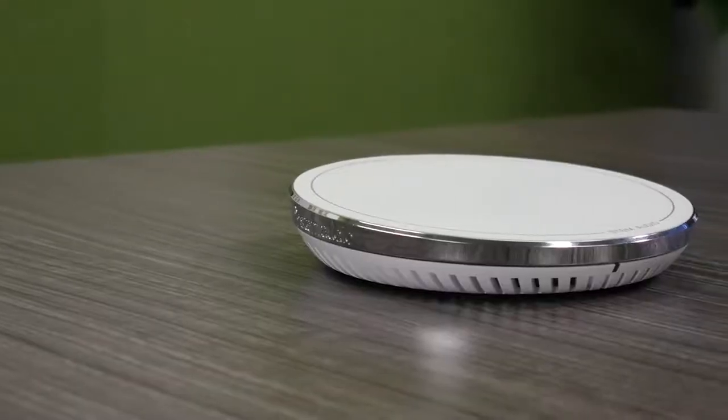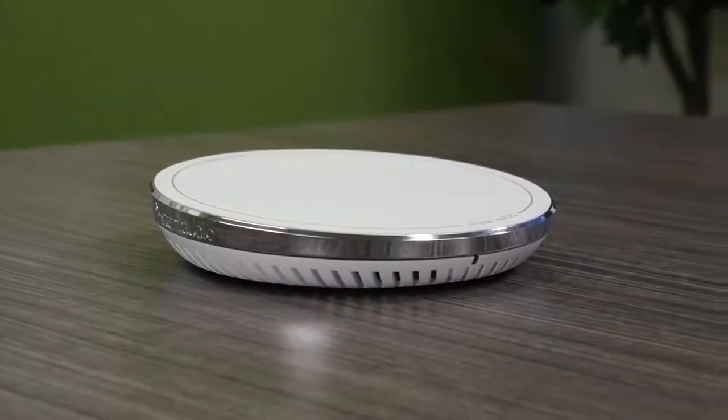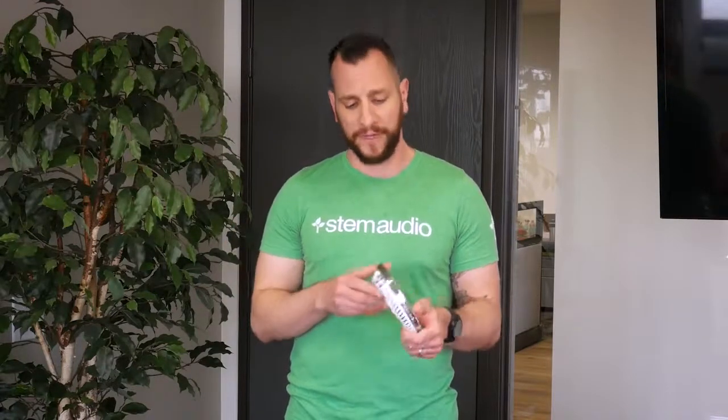Once you're done with all your cabling and wiring, you're now ready to actually mount the device. The hub can be placed anywhere from a credenza to a tabletop, inside of a drawer or cabinet, or it can also be mounted behind your screen. To do that, if you look at the back of the device, you'll see two keyholes — they're spaced exactly two and three quarter inches apart.